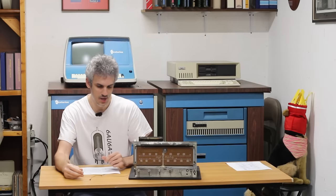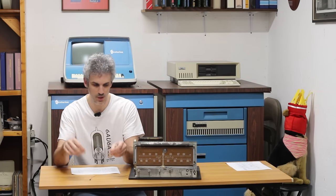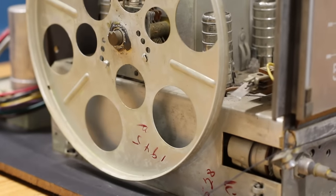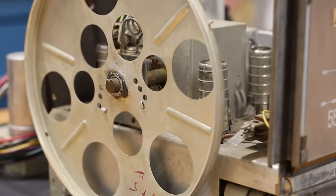Looks like it broke right here. That is unfortunate — I'll have to fix that in the future. I don't have any spare string that I think will work, and it's going to take a bit of effort to get everything realigned so that the indicated number matches the actual station that you're on.